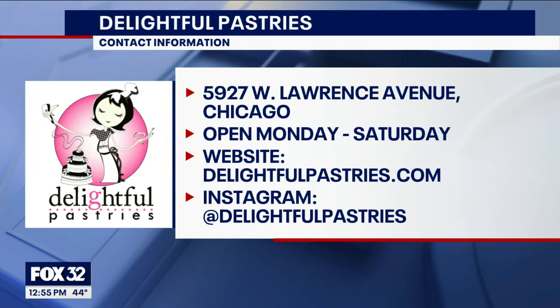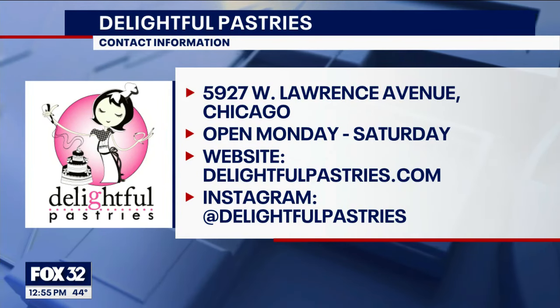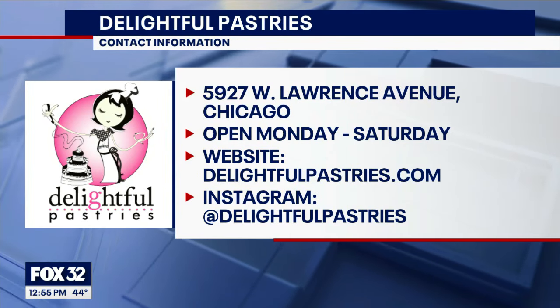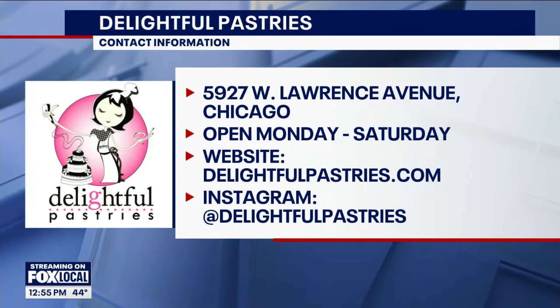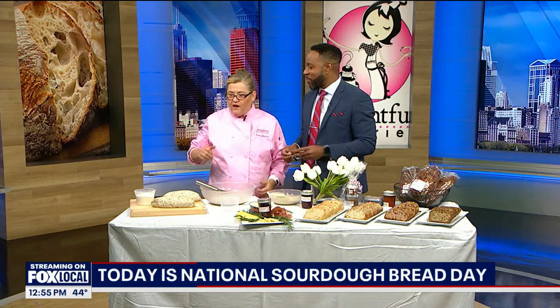If you're looking for delicious bread, healthy bread, like our gluten-free bread, or our delicious breads that go with charcuterie platters, then you come and see me because we've got the bread. We've got the dough, people. We've got the dough.